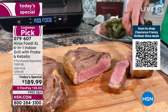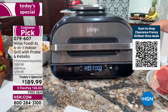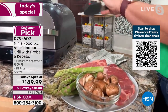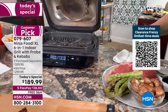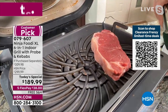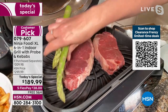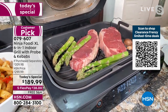The grill even takes the guesswork out of knowing when it's ready — it shows 'add food' when it's ready for you. You just take the smart probe, insert it into your steaks, open up the grill, and listen to that sizzle. The grill plate gets up to 500 degrees to get that perfect char. It's a ceramic grill plate, and you can add vegetables right to the side without any special basket.